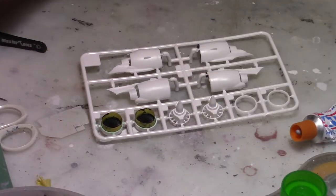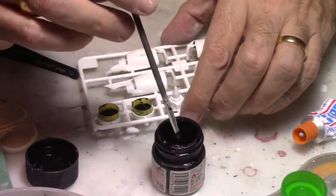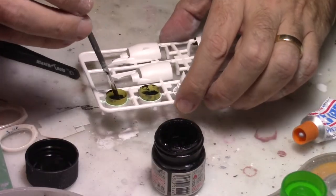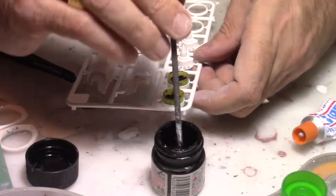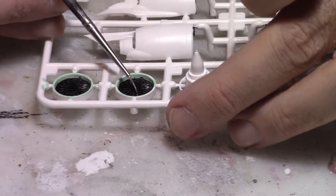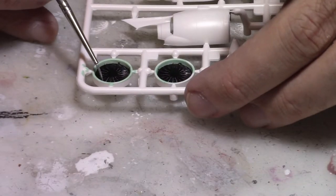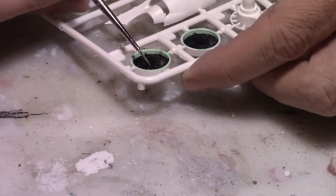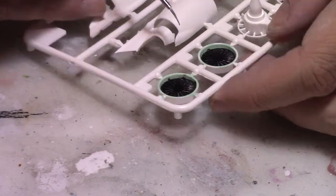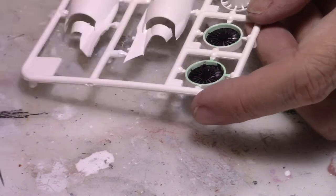Now it's time to put a second layer of black paint on those fan blades. Shortly after the paint is dried, we're going to remove that mask and then start painting the fan blades with a very light metallic color. After that, we're going to start building and mounting those engines.